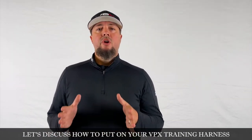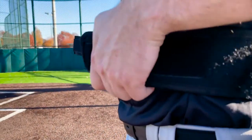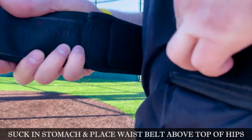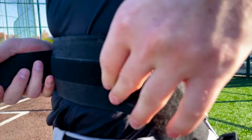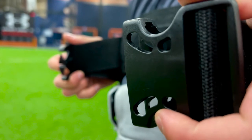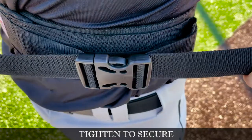Let's discuss how to properly put on your VPX training harness. We'll begin with the belt, which should be placed just above your hip line. Start by sucking in your stomach, wrapping the belt over the belly button, and Velcro as tight as you can get it. Now relax the stomach and go through the two-step buckling process — simply buckle and tighten to secure.